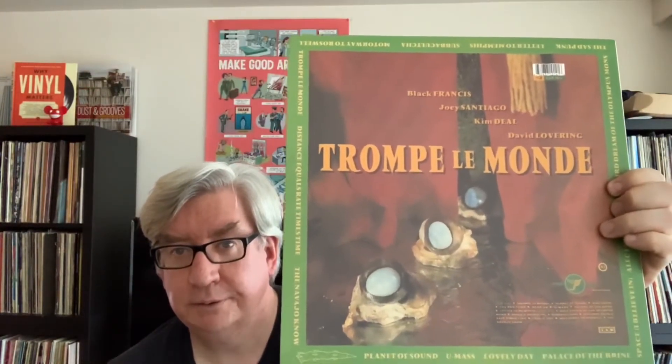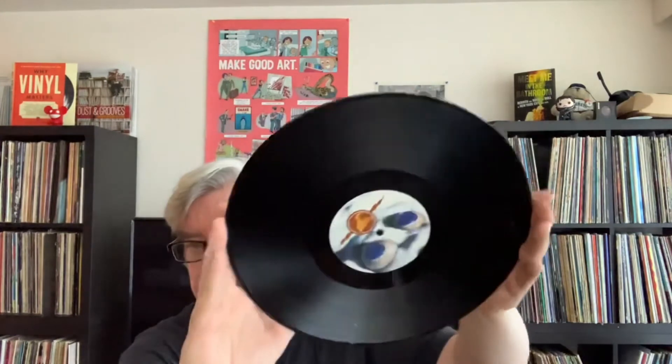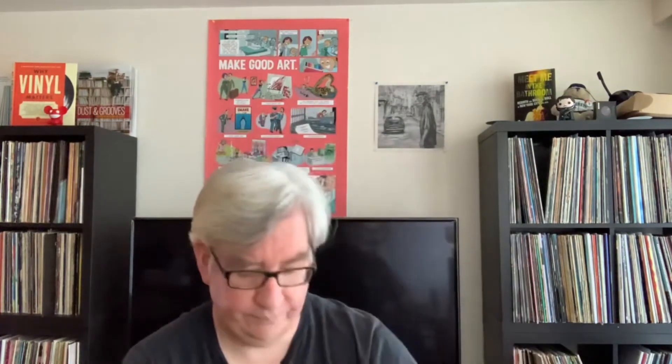Next up is what for a long time was their final record — the Pixies' Trompe Le Monde. This is the tour I actually saw them on, and this is basically my favorite record of theirs. You can see the back right there. It's a standard black pressing, and I only got this recently, but I just had to have it. The first track I heard off this was Planet of Sound, the first single — I didn't even know there was an album coming out when that single came out, and I did have the 7-inch at one point.